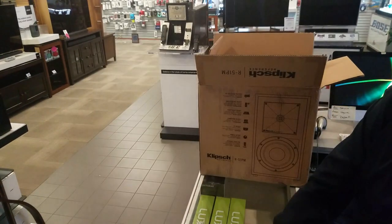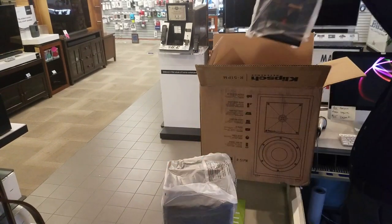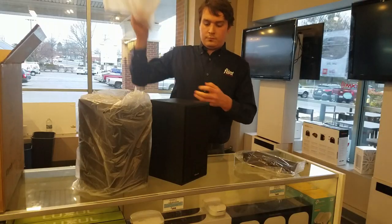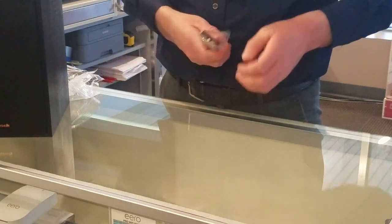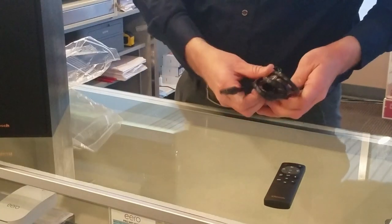The Klipsch R51PM is a powered speaker perfect for turntables, TVs, and everything in between. This allows it to fit nicely on a bookshelf or be tucked away neatly in an entertainment center.